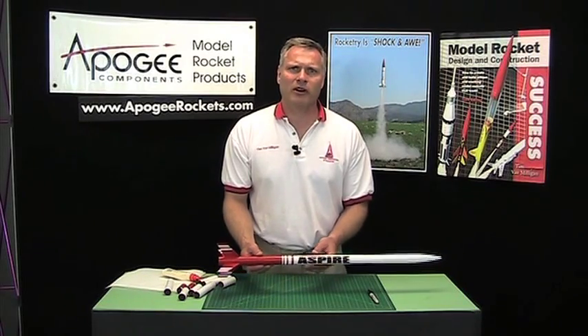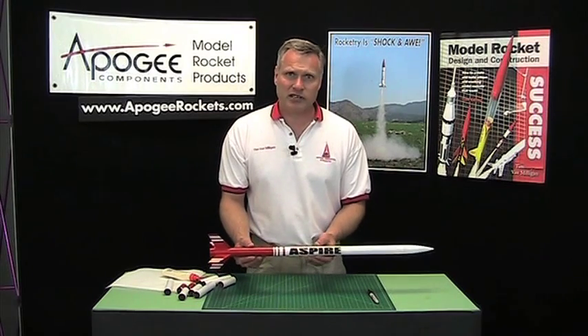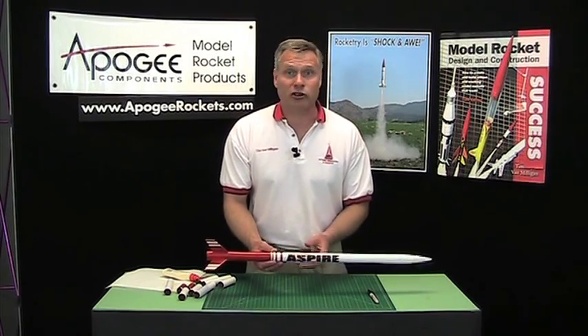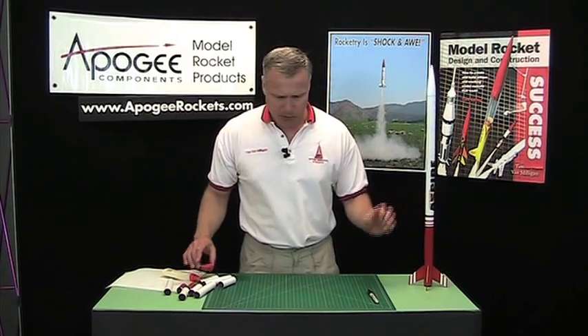Today I'd like to talk to you about how to glue tubes together to make a long rocket. Now it sounds simple, gluing tubes together, but you can really turn it into a big mess like my daughter does when she builds rockets. So I'd like to show you the proper technique.